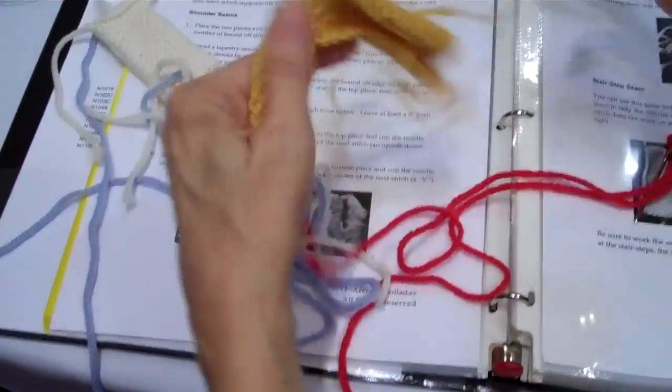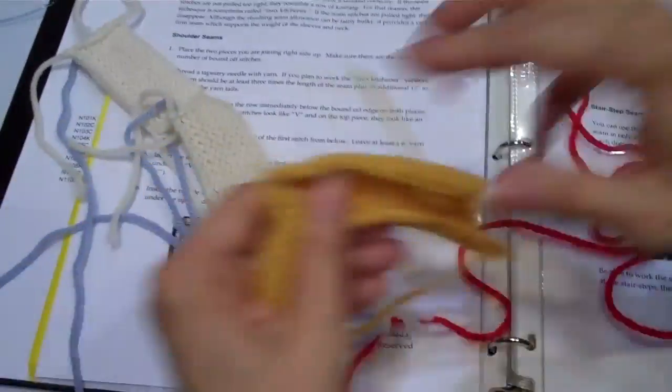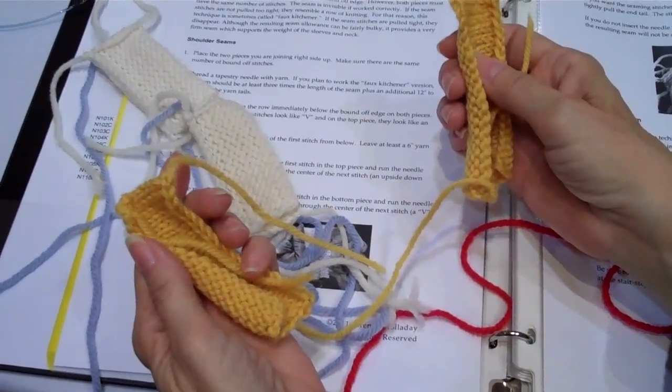The good thing is, if you make a mistake, you just pull it out. And you're done.